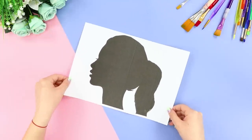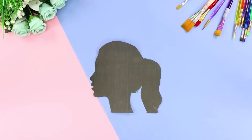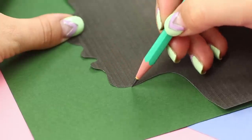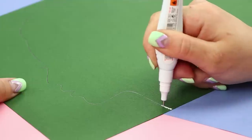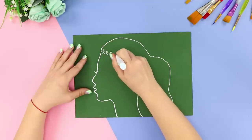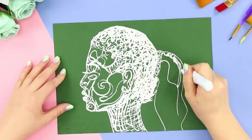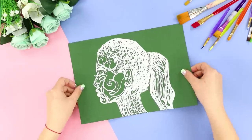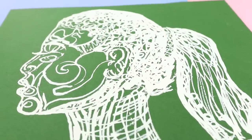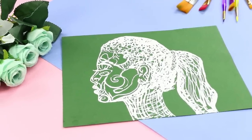For another creative idea, print out a picture of a girl's profile and cut it out. Take a sheet of colored paper and some white-out. Outline the pattern on the paper and go over the outline with the white-out. Decorate the pattern with white scribbles, mark the facial features, and paint a high ponytail. Our doodle is ready! It's made of simple curls and scribbles, but it looks so cool! It looks easy, but you can draw just about anything using this style.